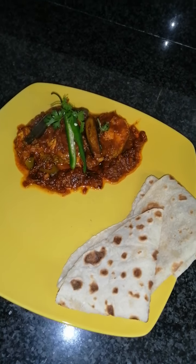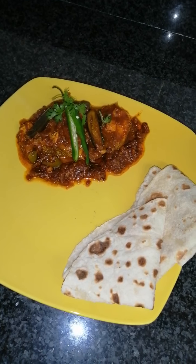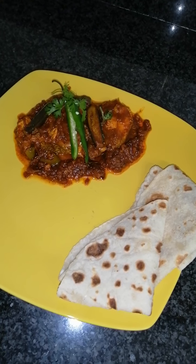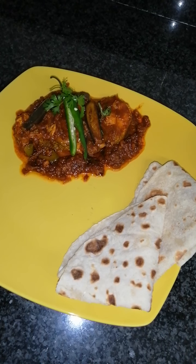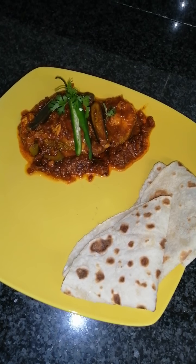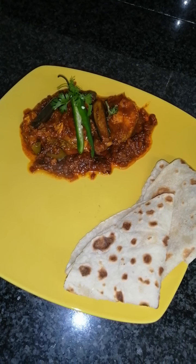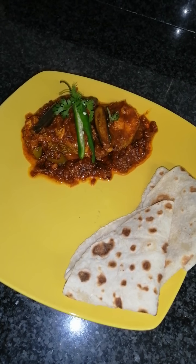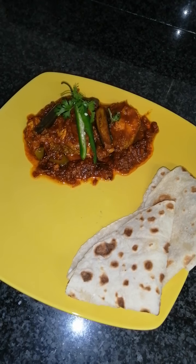Here we go guys — our fish curry with brinjal and extra garlic, served with roti. The roti recipe you can find on my previous vlog, Saved by the Cook. Please don't forget to like, subscribe and share, comment down below and hit the bell button for notifications. Thank you guys, take care, bye!